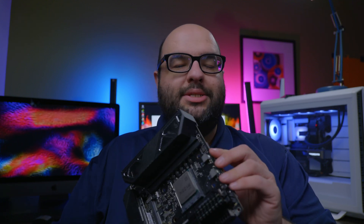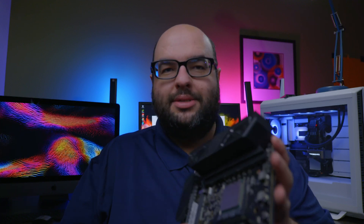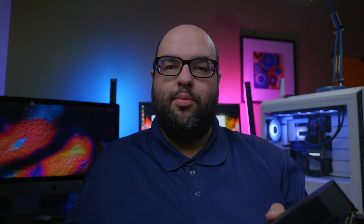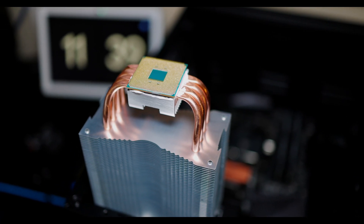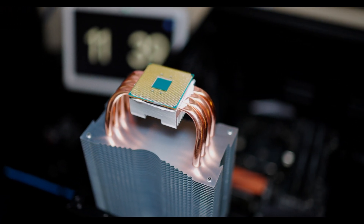The first important thing we're going to talk about is the actual physical CPU itself as well as the motherboards. This is an X570 motherboard — this is the ASUS Impact. One huge difference between an AMD motherboard and Intel is that the pins are going to be on the actual CPU, while on an Intel motherboard the pins are on the motherboard.